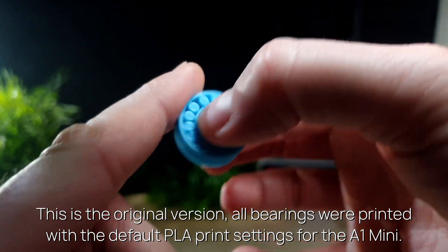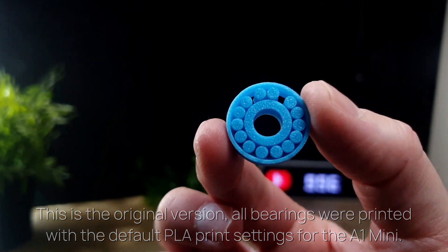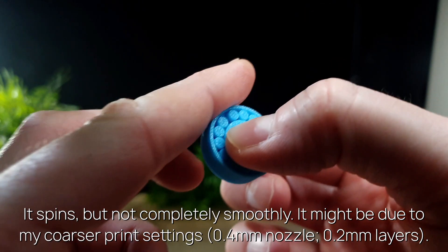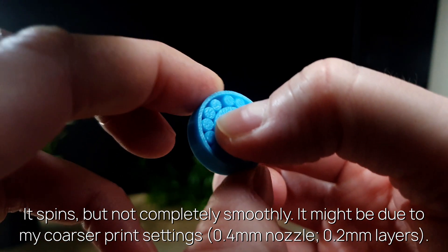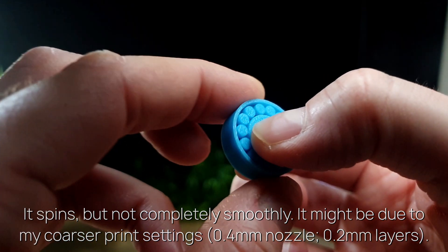This is the original version — all bearings were printed with the default PLA print settings for the A1 Mini. It spins, but not completely smoothly. It might be due to my coarser print settings: 0.4 mm nozzle, 0.2 mm layers.